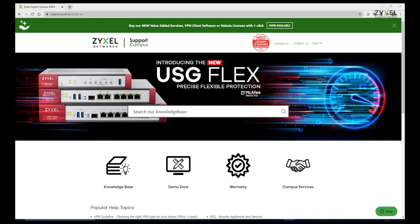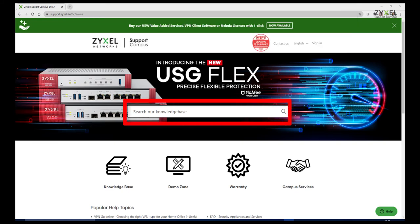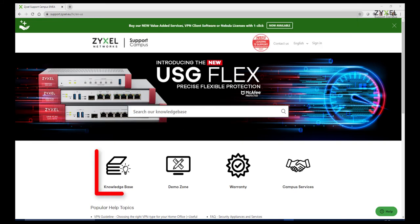If you have a question about how to use or configure the device, please visit our support portal at support.zyxel.eu. You can find more than 600 help documents in different languages, as well as a demonstration zone and a contact to the support team.